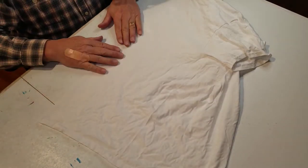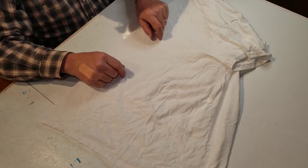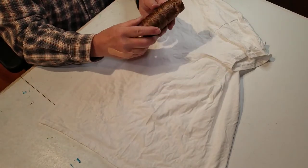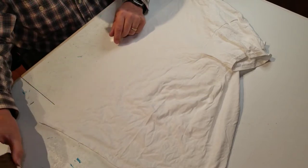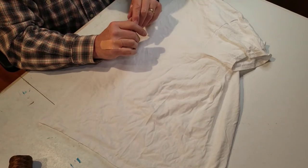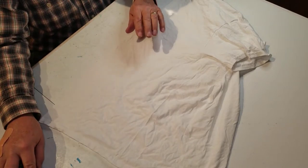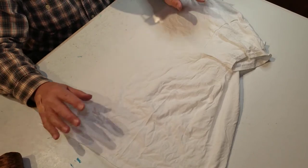Let's talk about some of the other materials other than your washable marker that you're going to need for this project. We're going to tie up the Ron Starr with our sinew — so make sure you have some sinew. We will do some scrunching up and we can either use rubber bands or kite string, whichever you prefer. The main thing you're going to need for this pattern is your sinew and then a scissor to cut that.